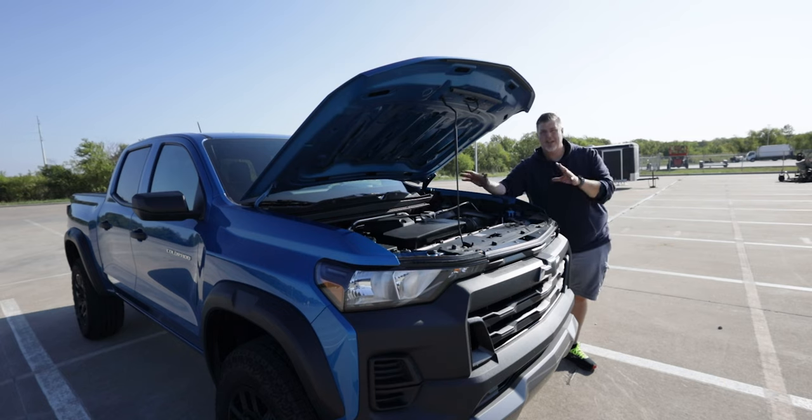All of those engines are paired with the eight-speed automatic transmission. Overall driving and power with this setup is not an issue — we'll talk more about what I think about the engine as we drive it. But first, let's check out the interior of the Colorado.